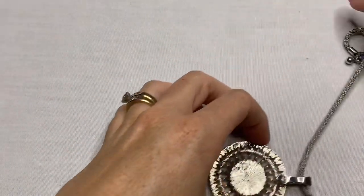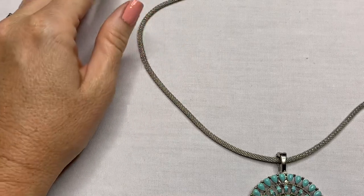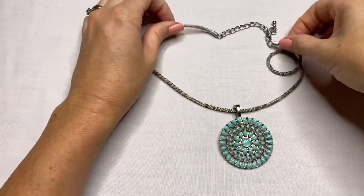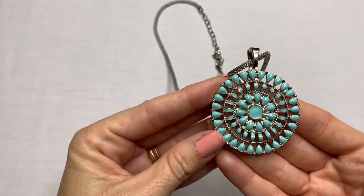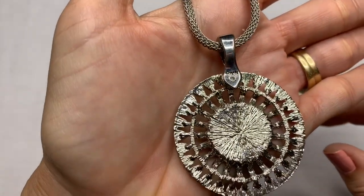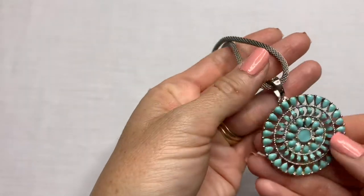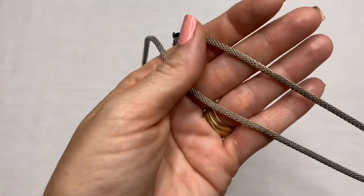I don't know if I'll even sell those. We have this silver tone mesh necklace and this pretty Tiffany blue colored pendant. This one's pretty. I love the colors of this. I can see that on the pendant it says RMN — I think that's short for Roman but I'm not 100% sure. And this looks like one of those magnetic ones where you can replace the pendant if you'd like.